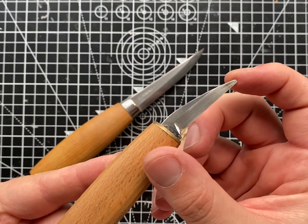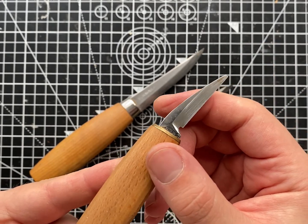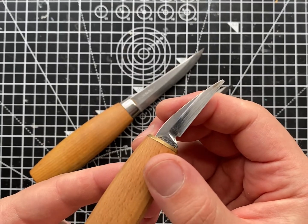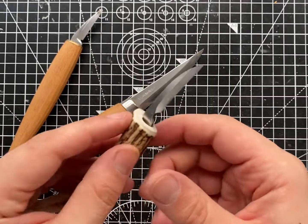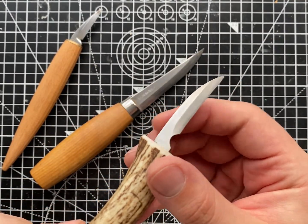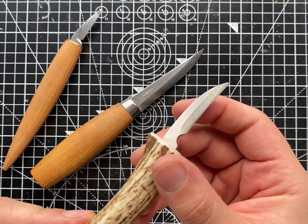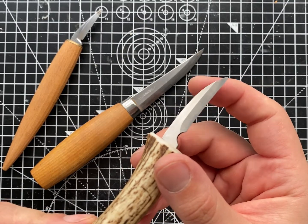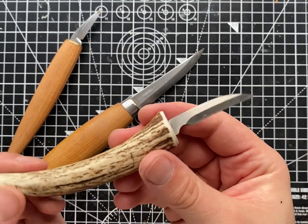The tip of the blade is the thinnest part and it snaps off when you're applying too much pressure, too much leverage to that point. The second issue is that there's a very small nick in the edge of this knife. This can happen because of too much leverage on the edge of the blade, or it can simply happen because you drop the knife on a hard surface, which can dent the edge.